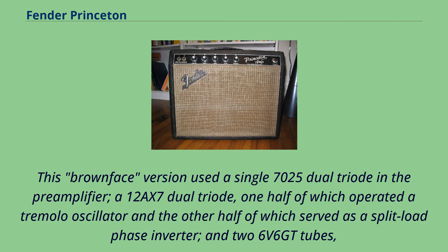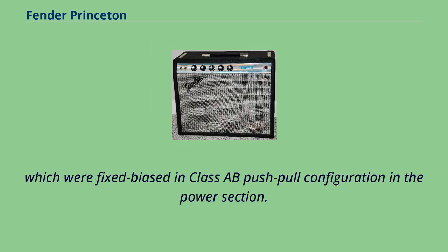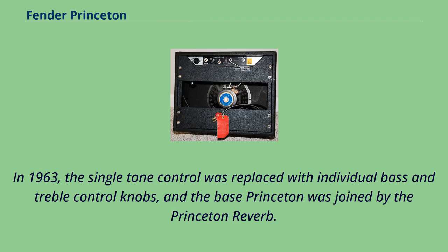This brownface version used a single 7025 dual triode in the pre-amplifier, a 12AX7 dual triode — one half of which operated a tremolo oscillator and the other half of which served as a split-load phase inverter — and two 6V6 GT tubes, which were fixed-biased in Class A push-pull configuration in the power section. In 1963, the single-tone control was replaced with individual bass and treble control knobs, and the base Princeton was joined by the Princeton Reverb.